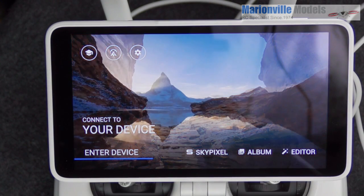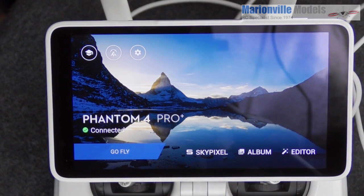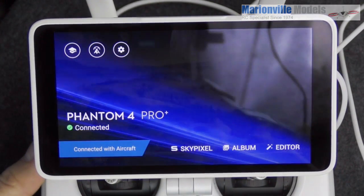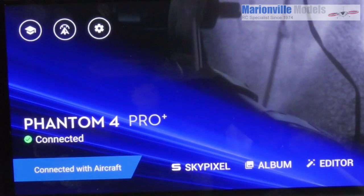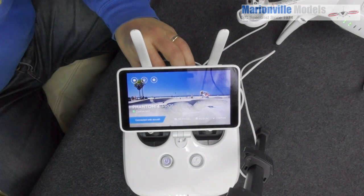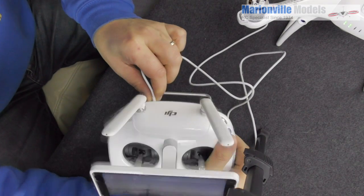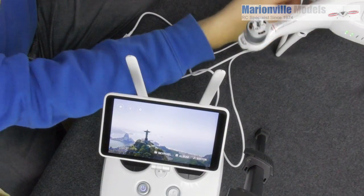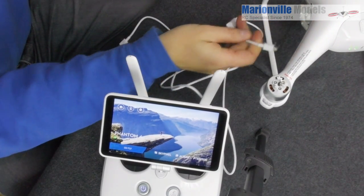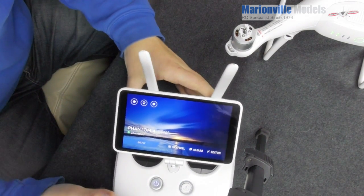Once it's all updated, disconnect the cable — unplug the one from the controller and then disconnect the one from the side of the craft.